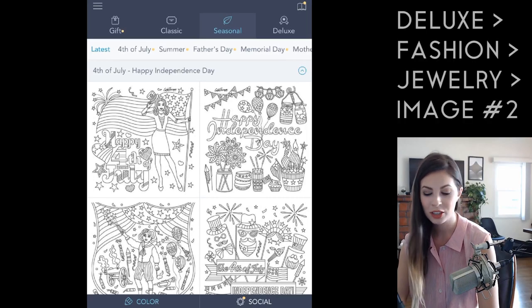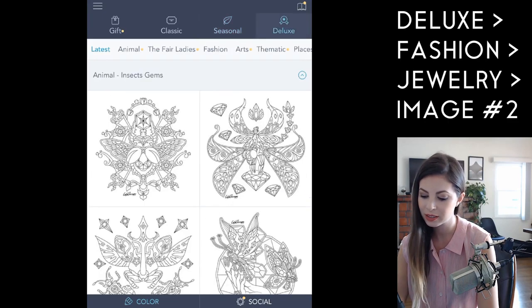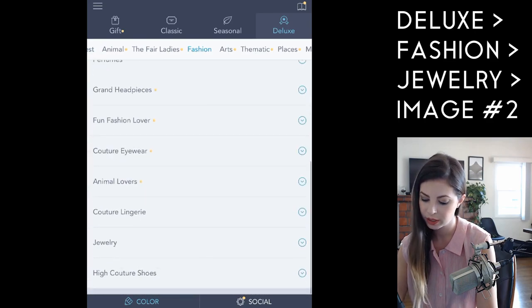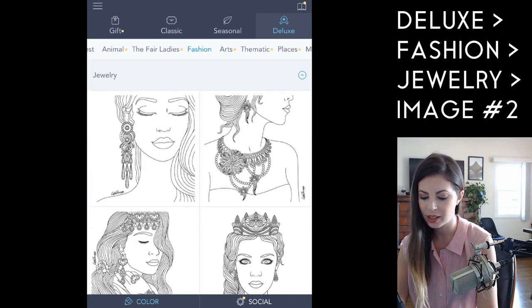To find the image, go under Deluxe, click Fashion, then go under Jewelry and select the second image.